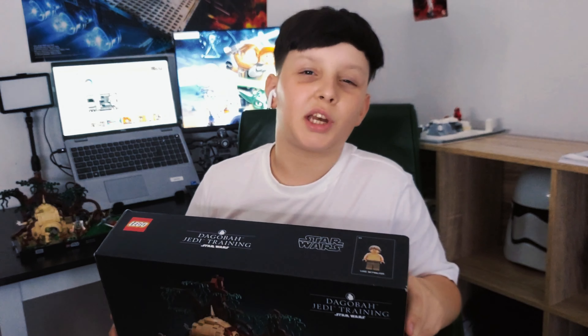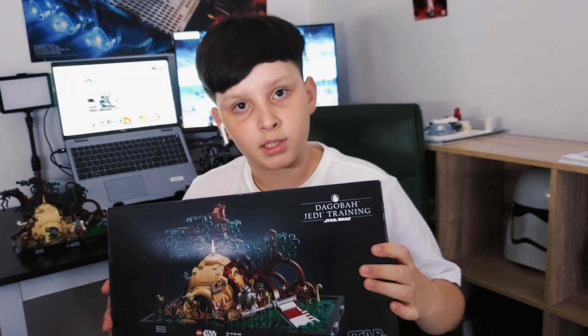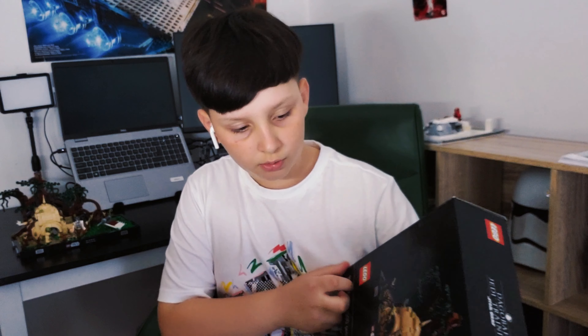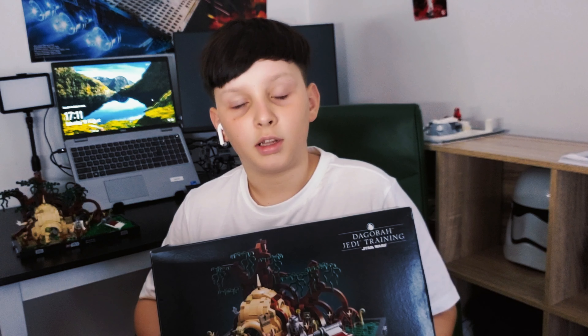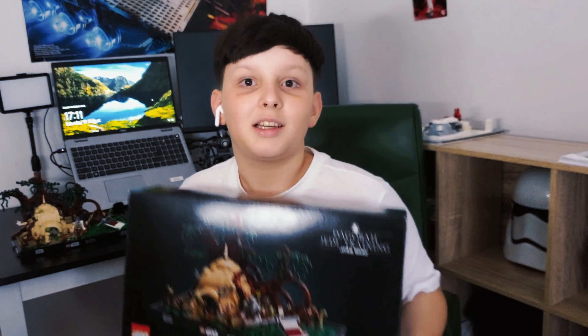Hi guys, welcome back to my channel! Today I'm doing a review on the Dagobah Jedi Training diorama set. Diorama sets are most of the time quite hard to build and they're also 18 plus — I'm a bit underage, hopefully the LEGO police doesn't come after me. I did the full build on my channel with a huge twist: I built the entire thing outside in nature. Good thing I didn't lose any pieces! Let's get into the review and see what's good and bad about this set.